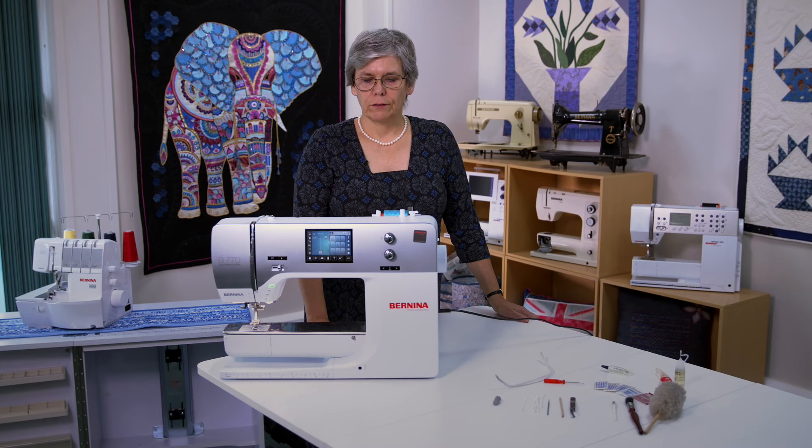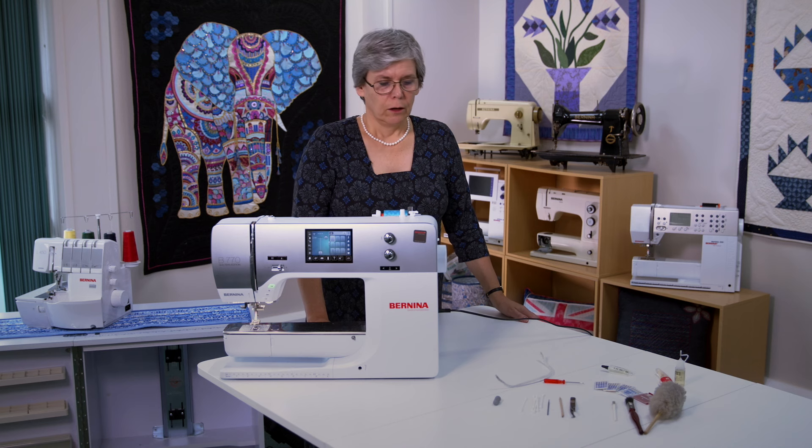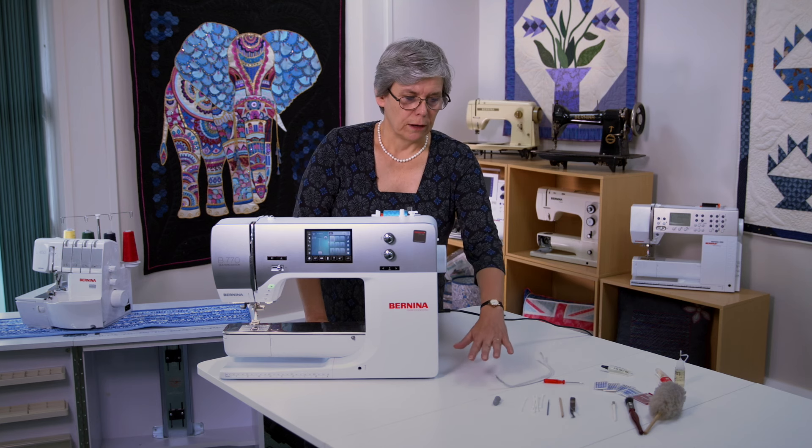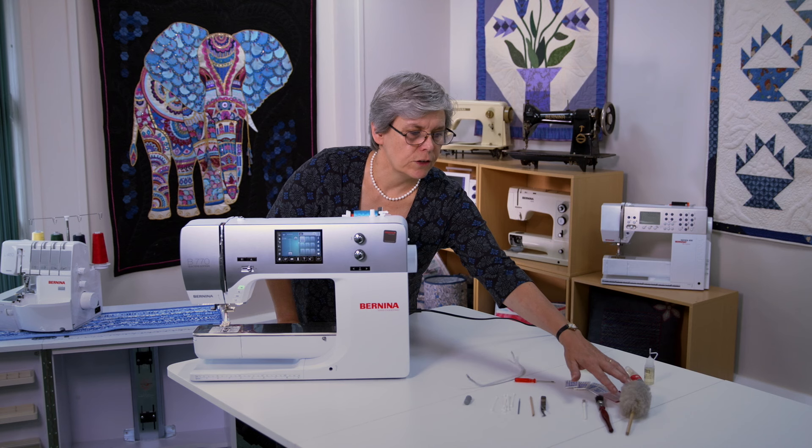Hi, today we're going to be going through the maintenance and cleaning and oiling of your sewing machine prior to a day's work. We will need to do various little processes and the first one we're going to be doing is just a general clean.